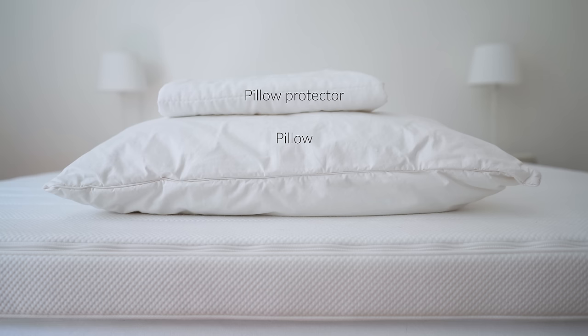As for pillows, I have two. I put pillow protectors over them before I put the pillowcases on. Again, I wash the pillow protectors every third or fourth wash of my bedding.